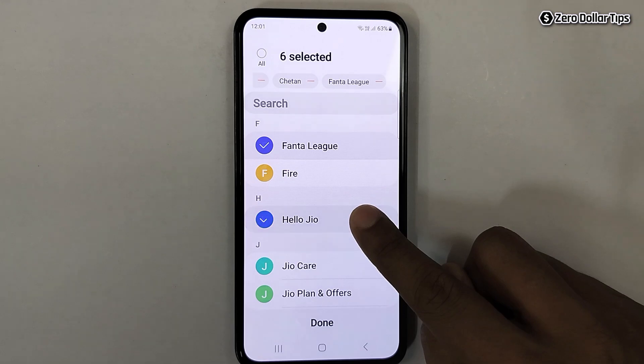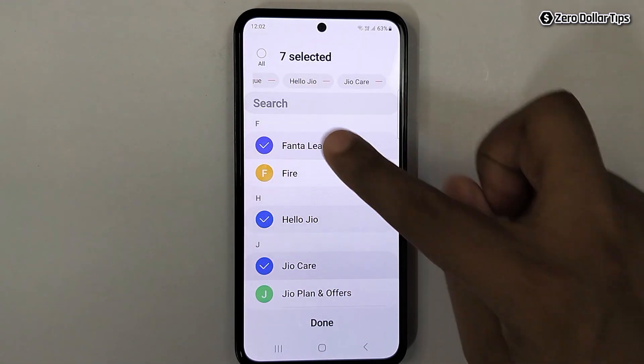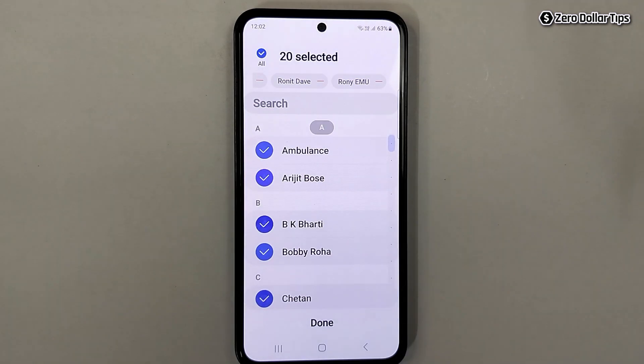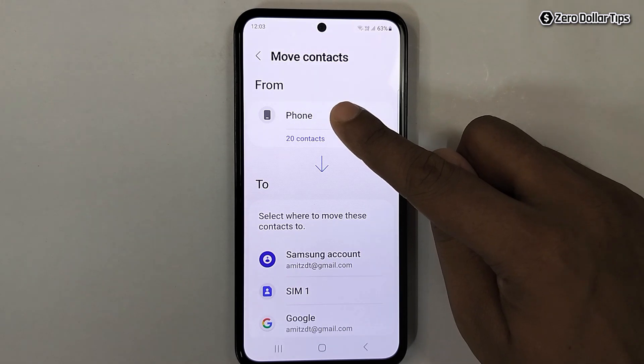You can select contacts one by one, or if you want to transfer all contacts, simply select the all option and all contacts will be selected. Once you have selected the contacts you want to transfer, simply tap on the done option.